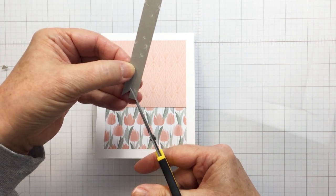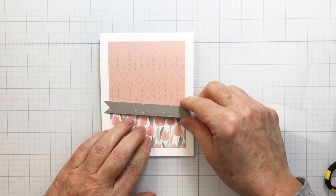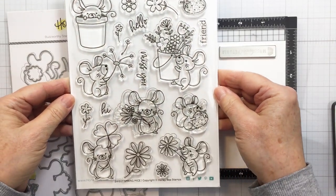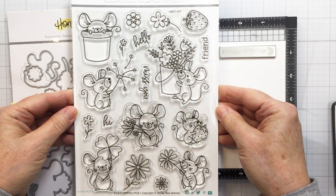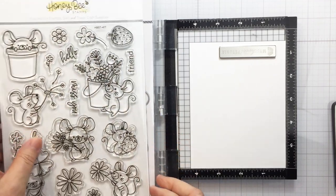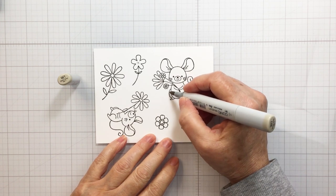The banner strip brings in this contrasting paper — it's more of a solid but coordinates nicely since it's in the same color family as that sage green on the tulip paper. This is the Sweet Spring Mice stamp set — I think it's so adorable. These sweet little whimsical mice are accompanied by tons of florals, and there's even a strawberry in this set. There's also a coordinating die set, and I'm going to be using that and my Intense Black ink to stamp out some images for my project.